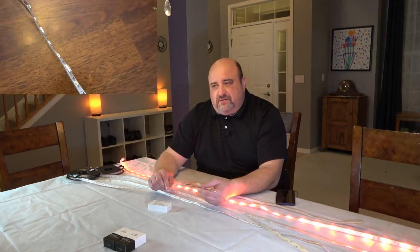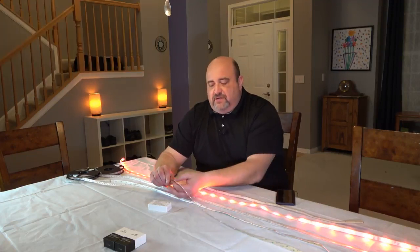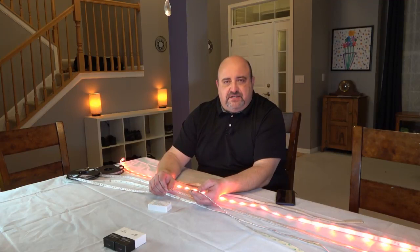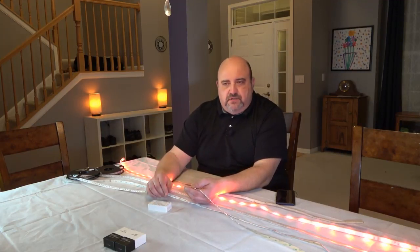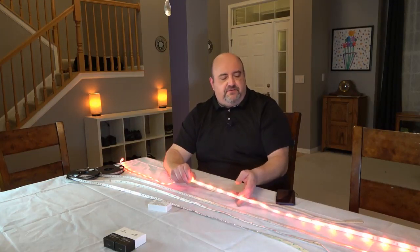And when you're trying to do, like, behind your TV or under your cabinets, you can snip these a lot easier. Use the different connectors and extensions to go around things, turn corners, extend it in different ways. This is a lot harder to do with a Philips Hue strip.